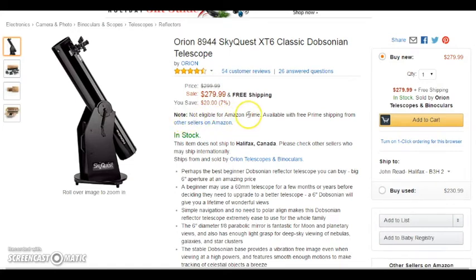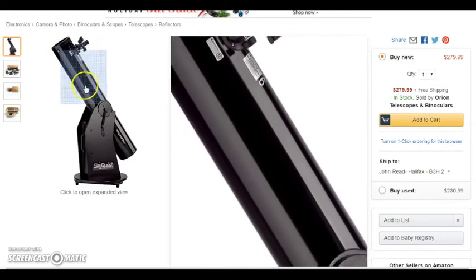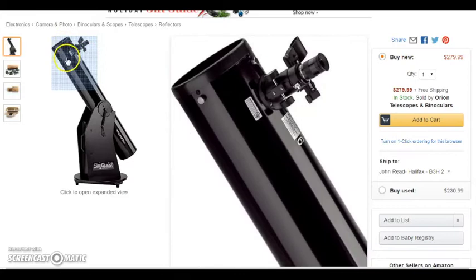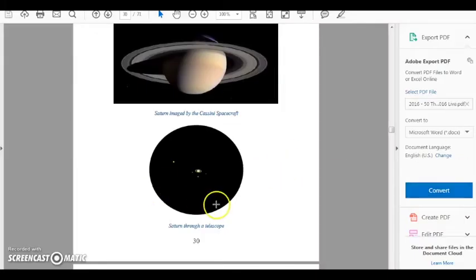The downside of the Dobsonian is that some of the larger telescopes may not fit in your car — I use my mother-in-law's BMW when I'm in California and it barely fits. Sometimes you've got to put the seats down to get it in. But it's a really big scope with amazing views. What would Saturn look like through this telescope? Opening my book, 50 Things to See with a Small Telescope, you can see there's a Saturn image — that's actually the Cassini spacecraft. But with the telescope it's going to look a bit like this — maybe even closer with that aperture, crystal clear. You'll see the gaps in the rings and all that. Really cool telescope.